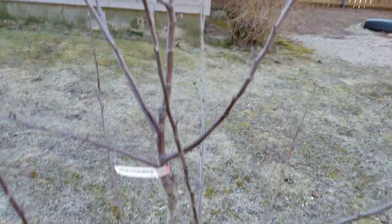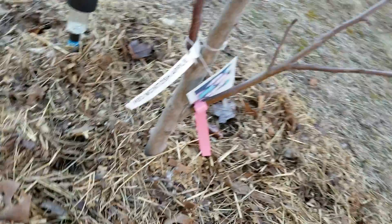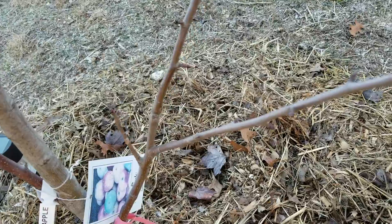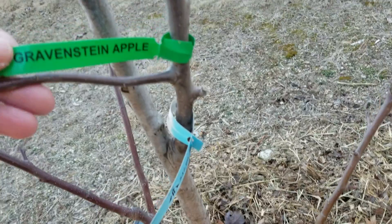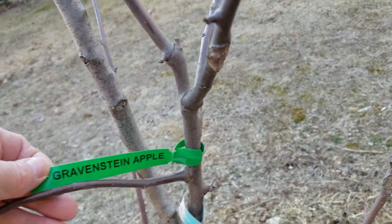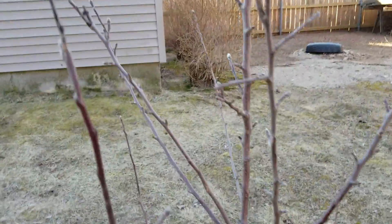It's a Red Delicious, Red Macintosh apples, and we got Honey Crisp apples. And we got Gravenstein apples — whatever they are. This is really rooted too.